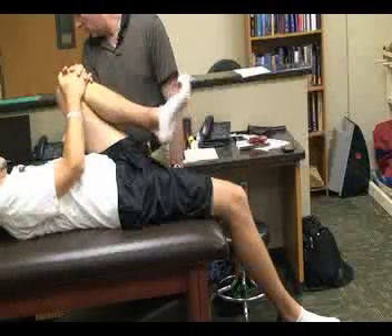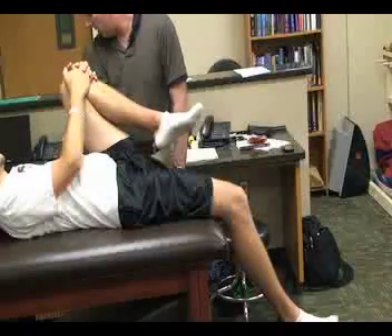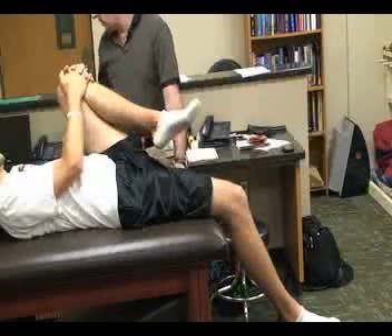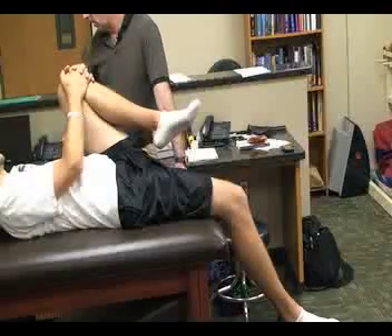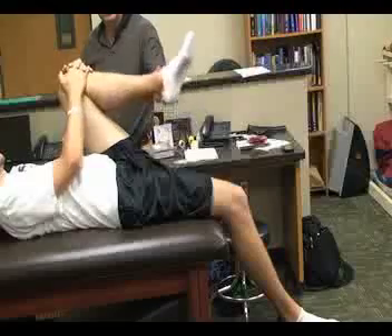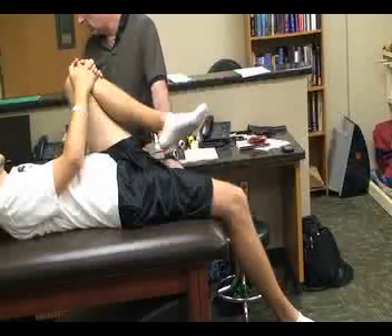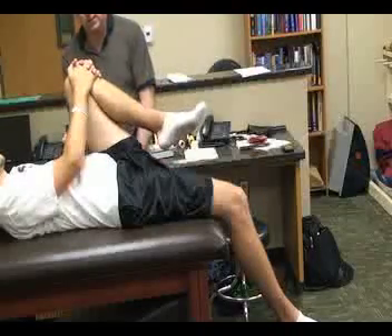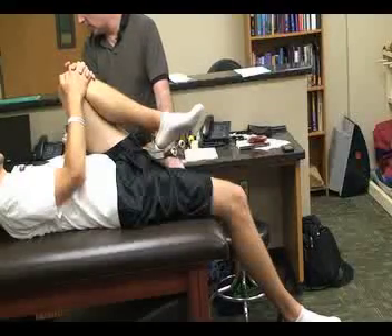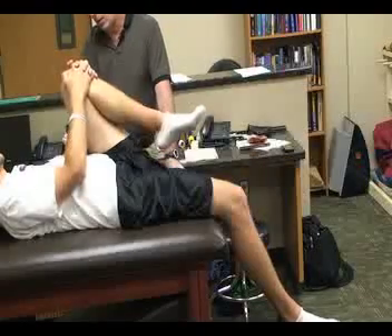What we're looking for: if the hip is flexed and the lower leg moves into extension, that would be a positive test for a tight rectus femoris. If the leg raises off the table in this position, coming up onto your hand, that would indicate iliopsoas tightness.